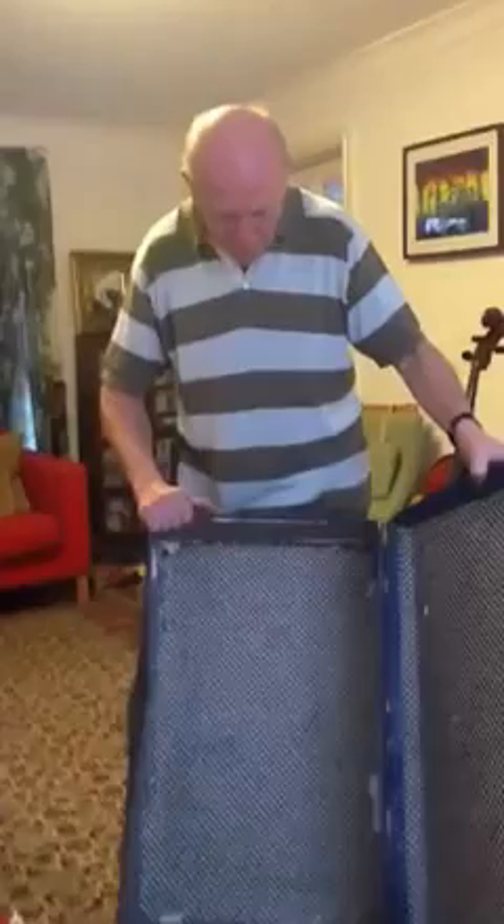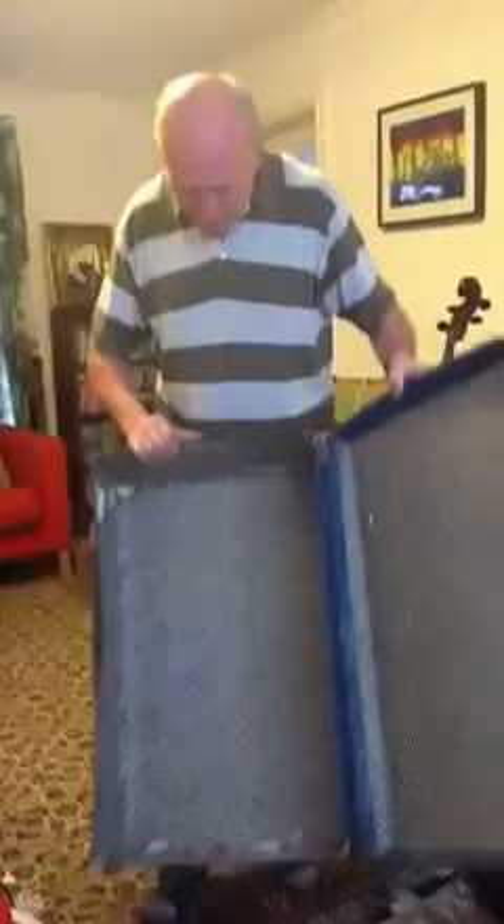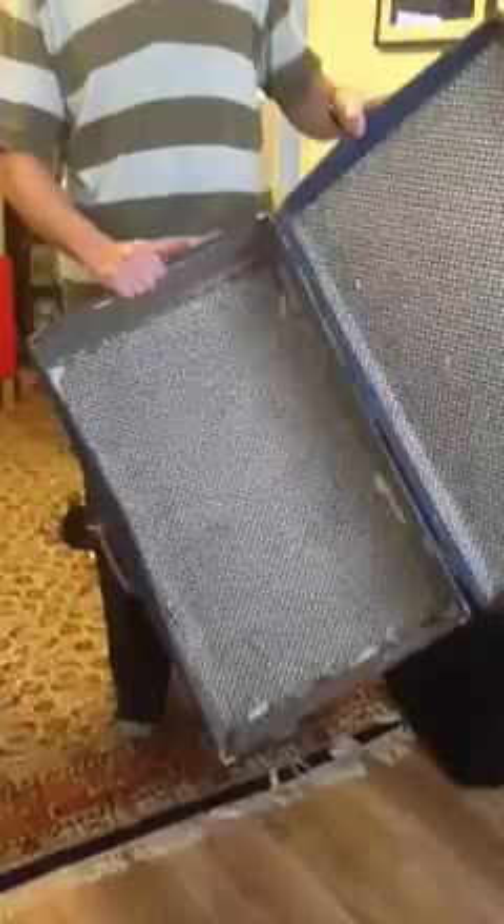I've got an original piece of history here. This is the suitcase in which we smuggled thousands and thousands of leaflets and explosives to distribute them. I've kept it all these years — that's now 40 years old — so it's looking a bit tatty. I've never been traveling with it; obviously I didn't want to lose it.